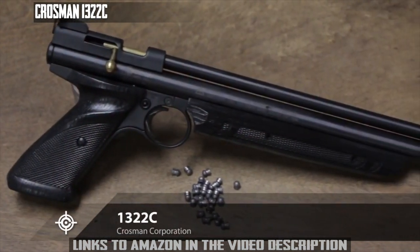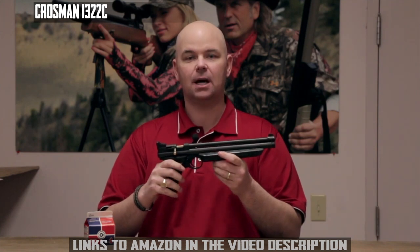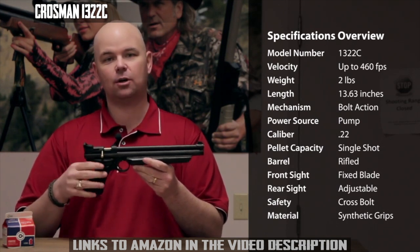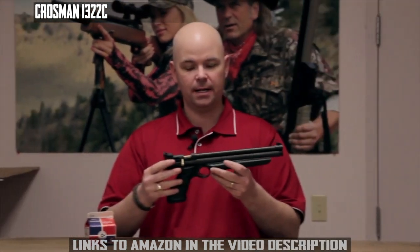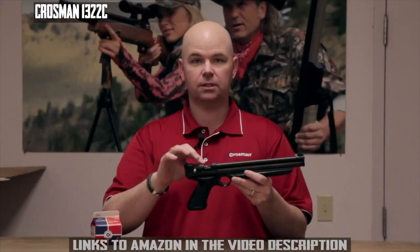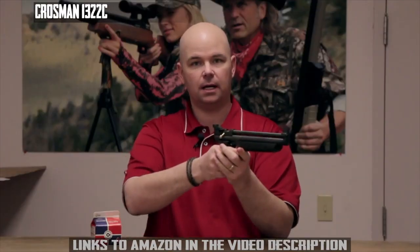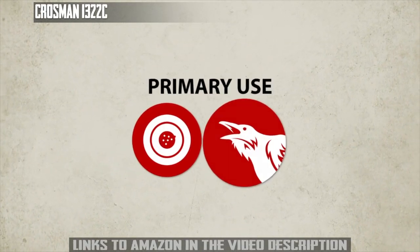This is the Crosman 1322C. It's a variable pump pistol that shoots .22 caliber pellets up to 460 feet per second. It has a blade front sight, an adjustable rear sight, a cross bolt safety, and the frame is metal with synthetic grips. To operate, rotate the bolt, slide it rearward to cock it, load a single pellet, move the bolt forward and rotate it down, pump it from three to ten times, and it fires a single shot. The 1322C is great for target shooting and small pest control, so pick one up today.